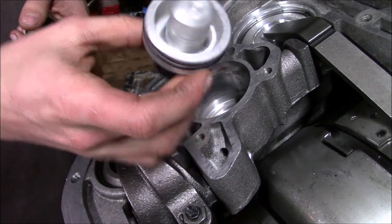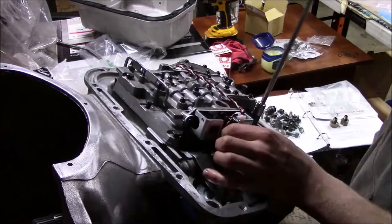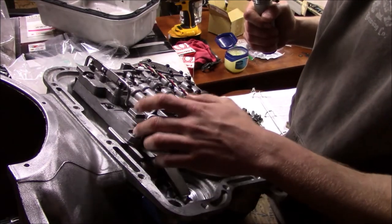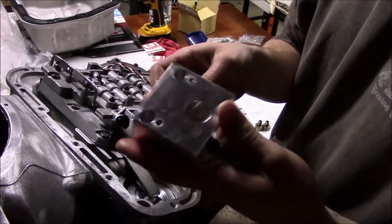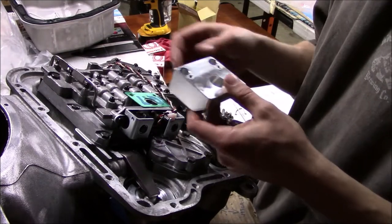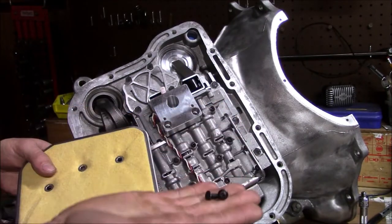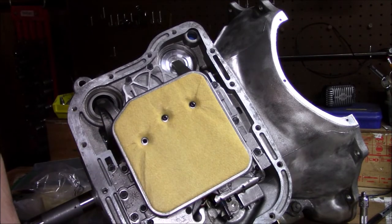Next I'm going to install my billet accumulator and the spring. Now I'm going to install the valve body, torquing to about 9 foot-pounds (105 inch-pounds) in a star pattern. Now I'm going to install the Garand filter adapter for use with their deep pan. I'm installing this Garlock seal followed by the spacer, reusing two of the old long bolts, then using the two little screws that came with the kit — and those little guys get torqued to 36 inch-pounds (3 foot-pounds).